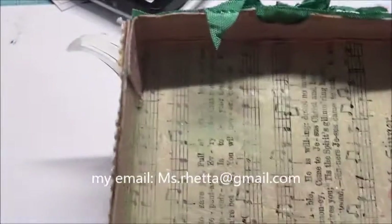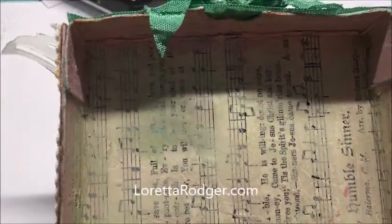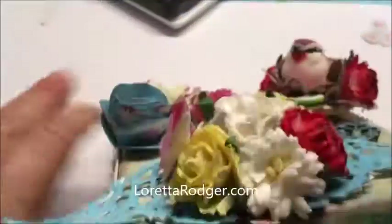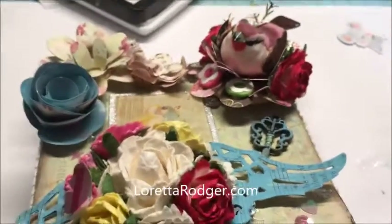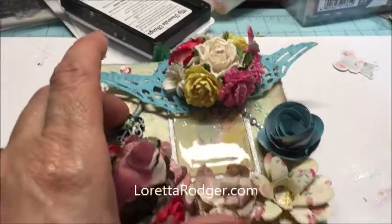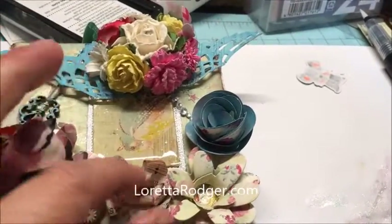I cut this out of medium white chipboard and then decoupaged on top of it some sheet music. This sheet music is from some old hymnals that I bought at a thrift store — I got them for a dollar a piece and I've been using a lot of that paper on different projects. This was spring themed. I also made these flowers, which are from Sizzix dies.